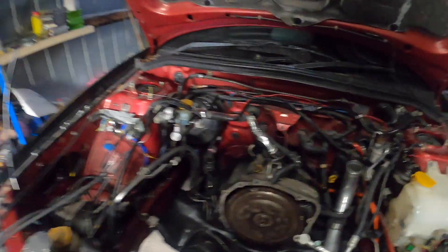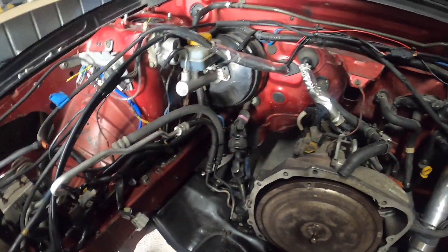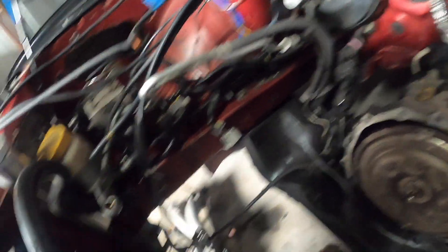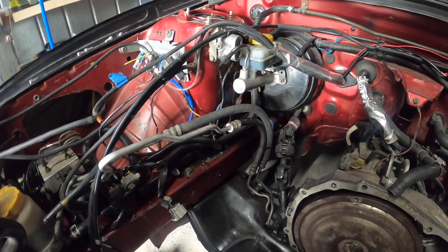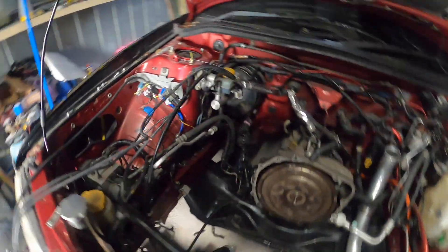I just got to figure out how I'm going to do the wastegates, because in the right hand drive car we have a lot of stuff down here. I've got a bit of work to do. I'll probably end up doing the up pipe and everything on the engine stand when it's all back together, so I can get it nice and tight up against the engine.